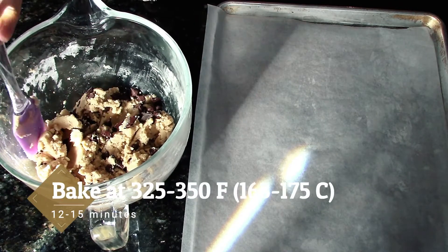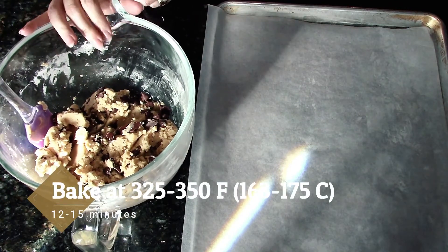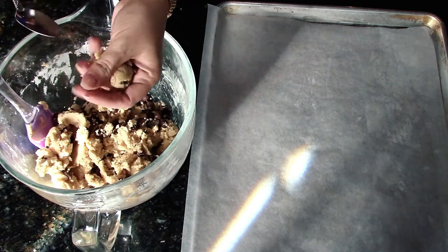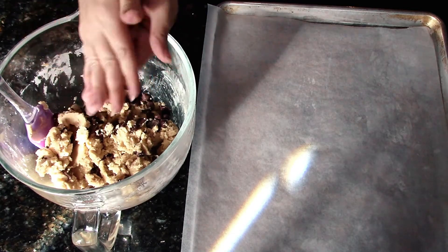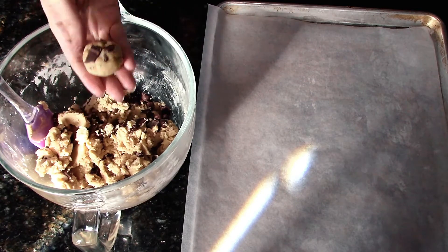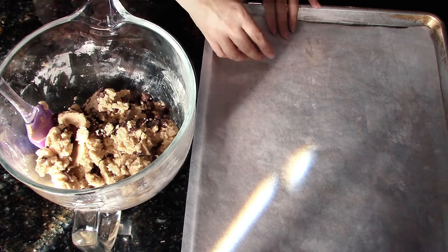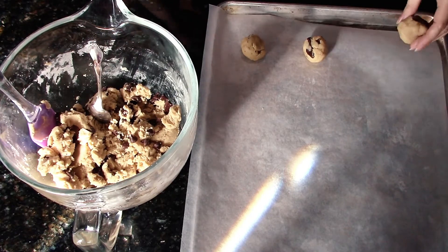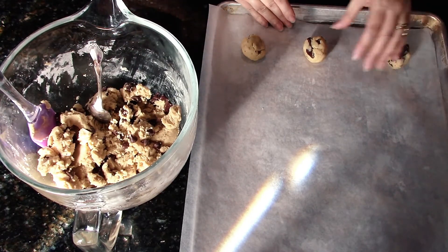Our oven is preheated to 350 degrees and we are going to get our chocolate chip cookies ready. The dough is a bit dry, but we want it that way and it's going to come together when we roll it into our cookies. I'm using my standard tablespoon, and I roll my cookie into a nice round ball. Remember to place your cookies a couple inches apart on the baking sheet so that they don't end up running together.